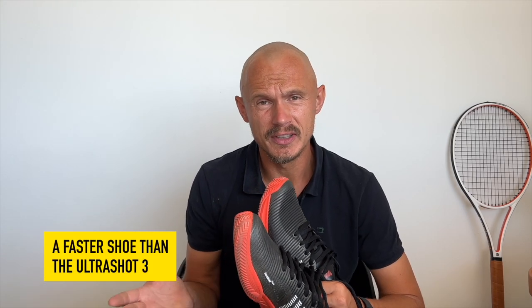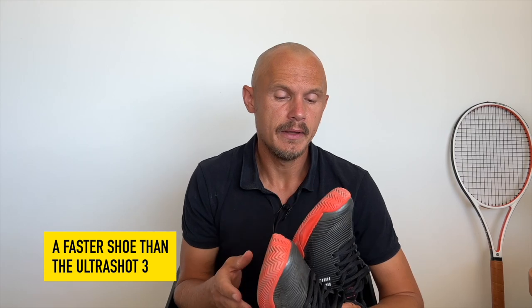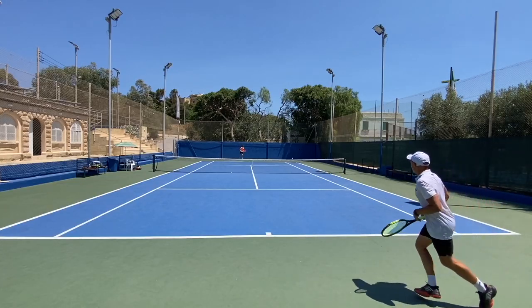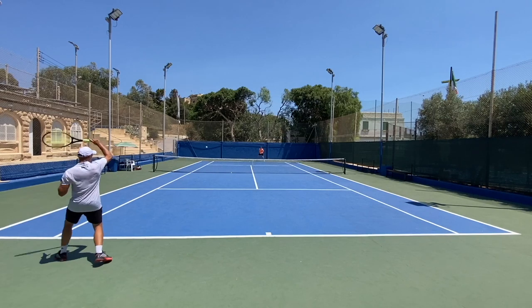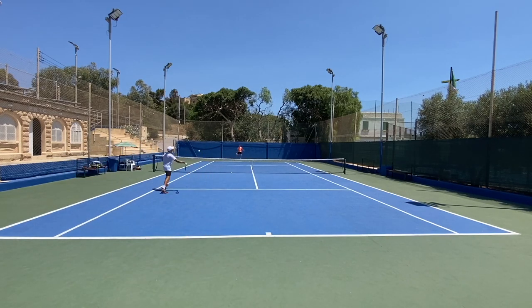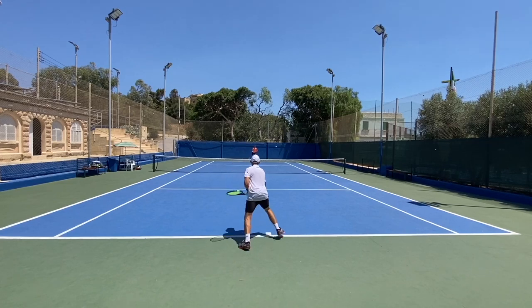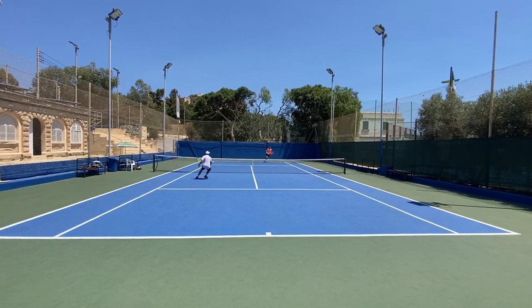On the side here it starts wearing a bit, so that would be a concern for me. Otherwise pretty comfortable but feels a little too stiff for my foot. They are lighter though, so it's easier to move around. They also have a slight break-in according to Tennis Warehouse Europe, and the width and arch is kind of medium. I just felt a lot more comfortable in the Ultra Shot 3 — it just worked better for my foot. Obviously you need to read other reviews if you're buying a shoe blindly. For me, the Ultra Shot 3 is the winner because of its straight-on comfort.